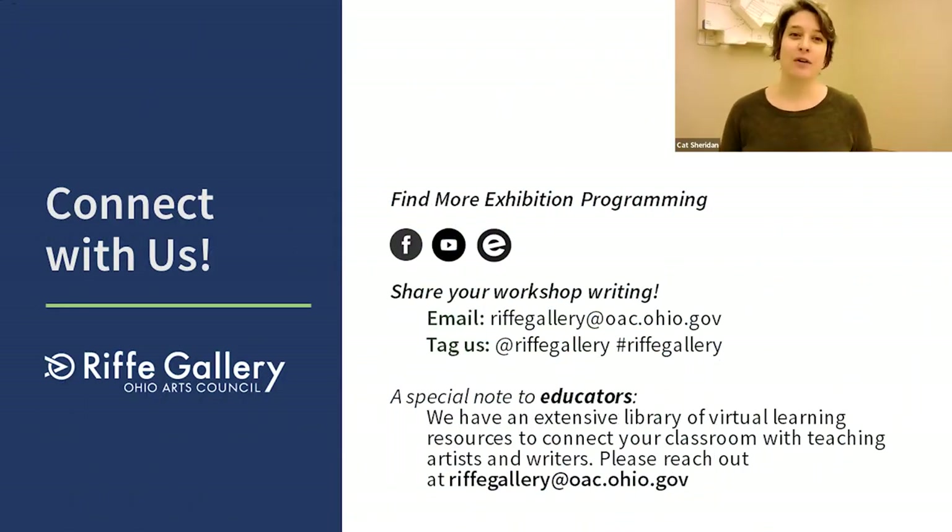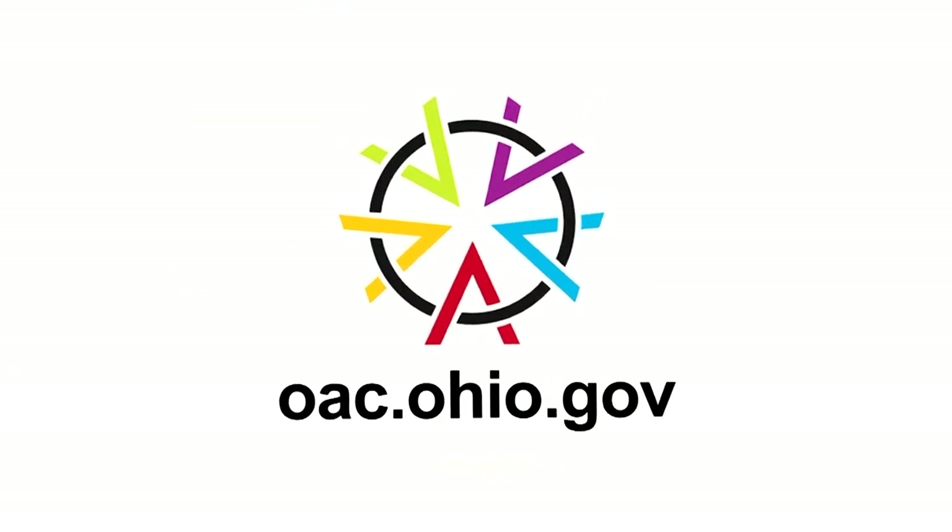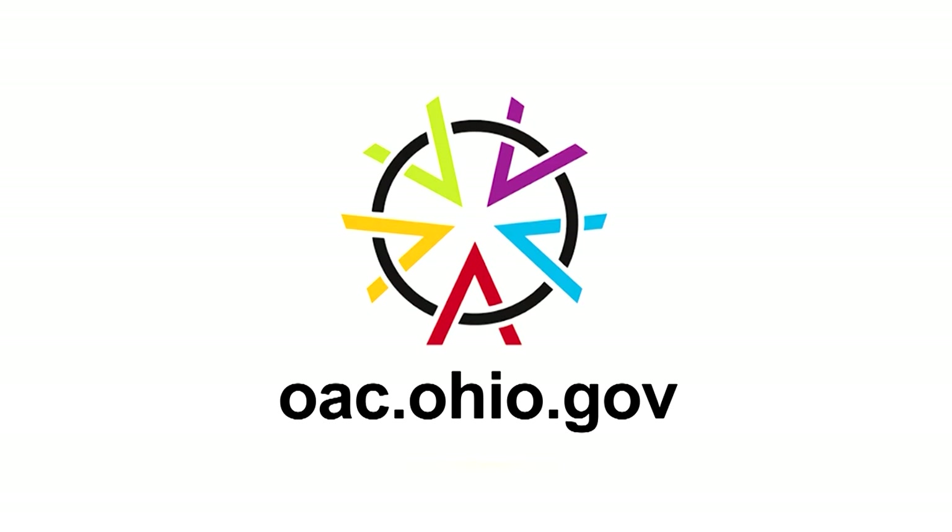Thank you again for joining us for the Build It! Artists Creating Community in Ohio Creative Writing Do-It-Yourself Workshop with Scott Woods. A special thank you to Scott Woods for leading this workshop, as well as to Erica Hess, the curator of the exhibition, to the governor's office, the Ohio legislature, and the Ohio Arts Council's board who support this great space. Thank you very much.